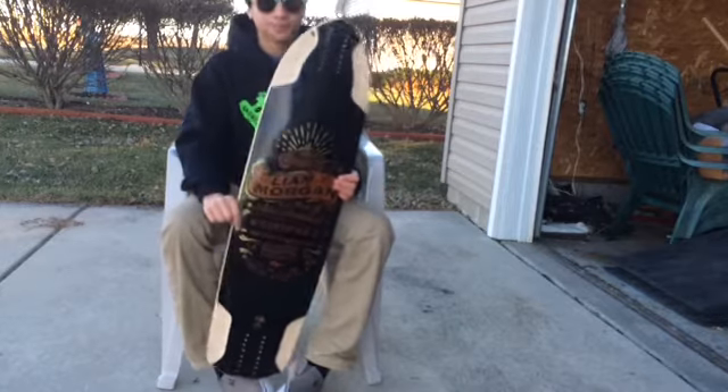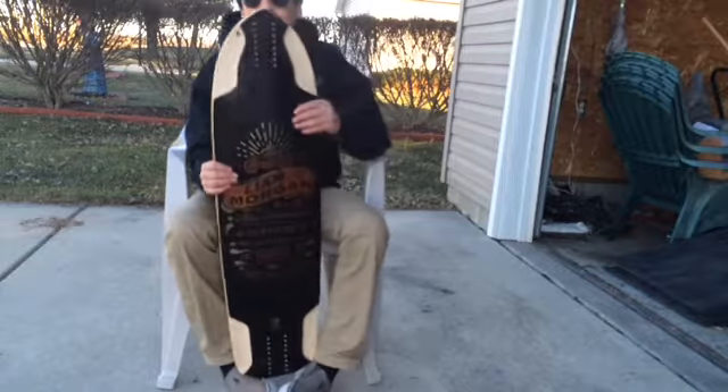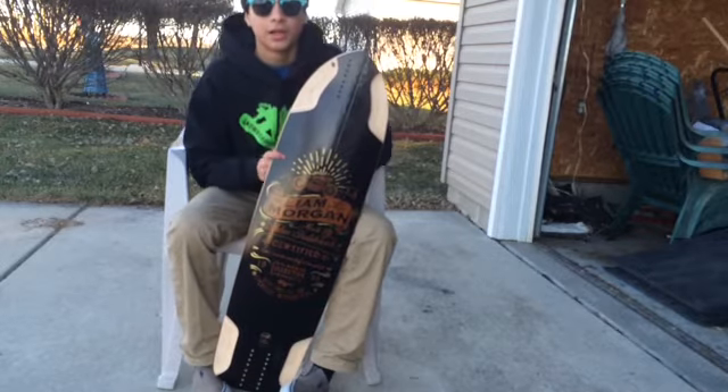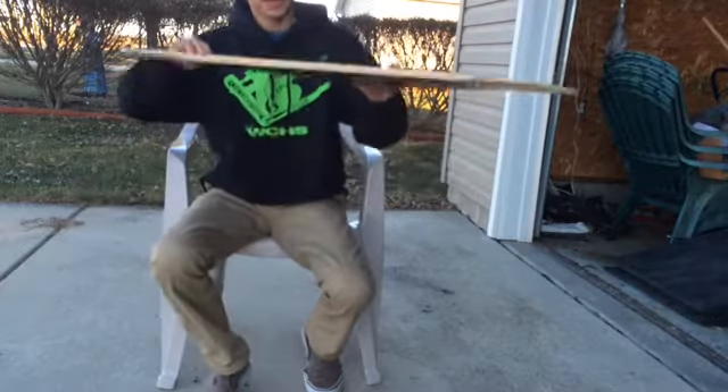I'll tell you now though — if you're looking for a board with a kicktail to help you with downhill, this isn't your board. You're going to aim more towards the James Kelly pro model. This isn't that.